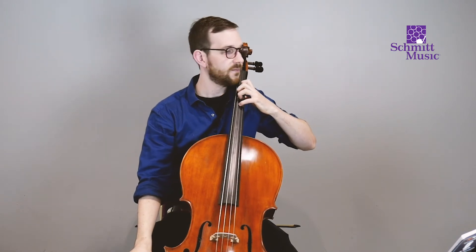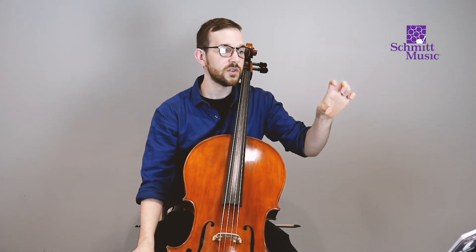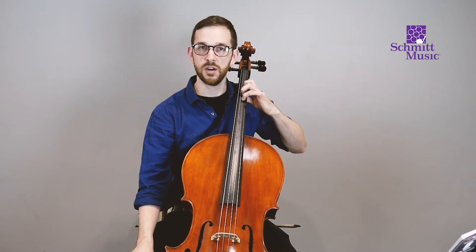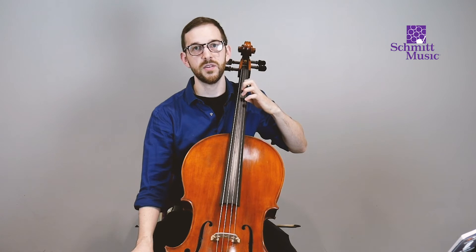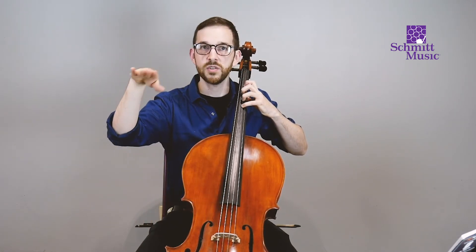Now let's do page six. As long as you read the information or someone helps you with it, you'll learn that four fingers on the D string gives you the note G, three fingers on the D gives you F-sharp, and one finger gives you E. We've actually already played those notes when we were doing pepperoni pizza. So let's do the exercise — let's read G. The rhythm is very familiar, similar to what we did on exercises one, two, and three.